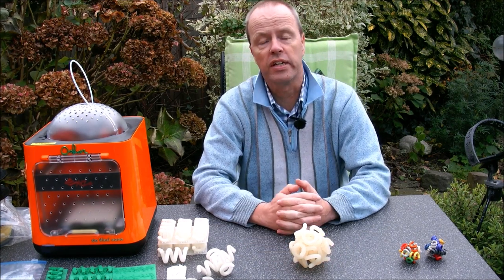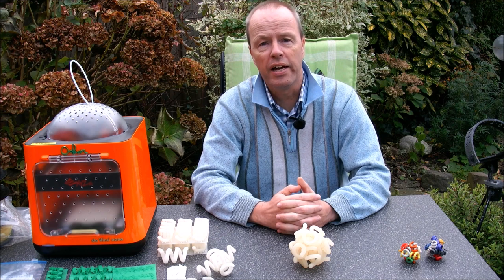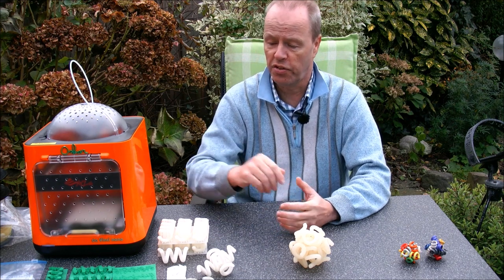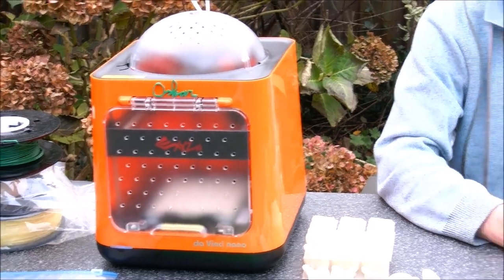This video is dedicated to George Miller. George Miller introduced me to 3D printing, and very recently he very generously gave me this 3D printer. So I want to show you my first experiences with 3D printing.